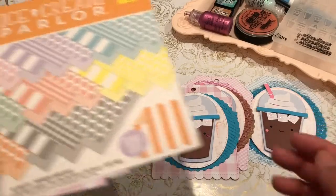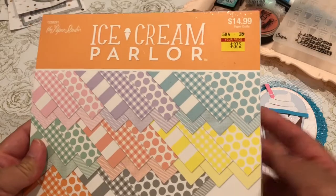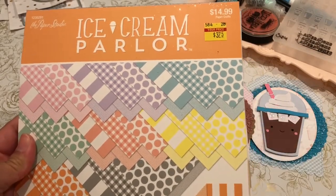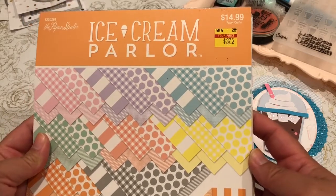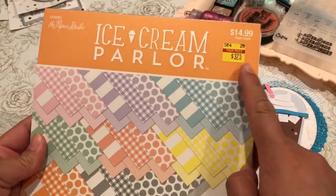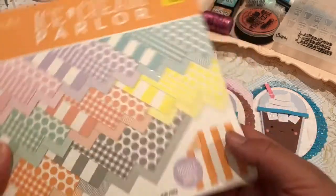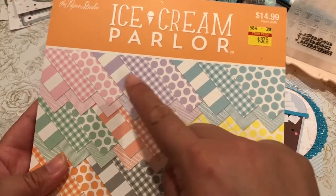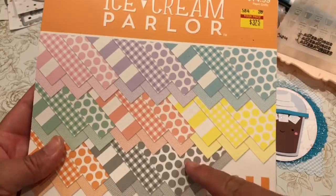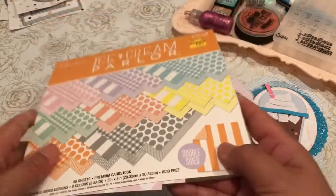I had picked this up at Hobby Lobby at one of my clearance hauls. I did not post that haul, but I picked it up at Hobby Lobby during their clearance. I really loved that I picked it up for $3.75. I used the blue cardstock, the purple, the pink, as well as the gray to cut them out. And these are all double-sided.